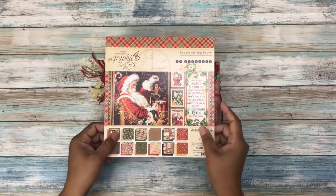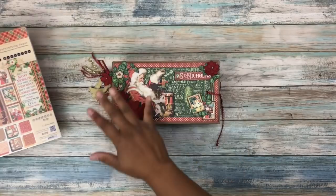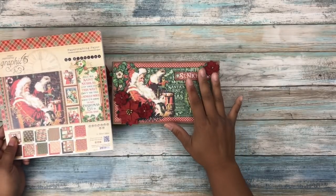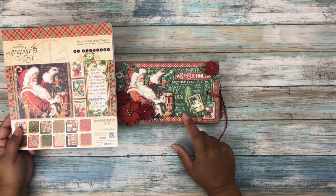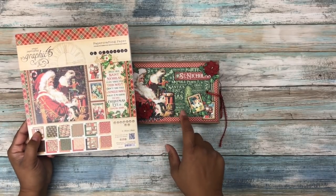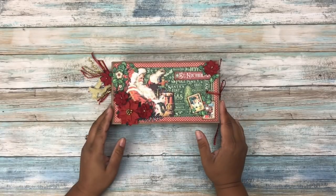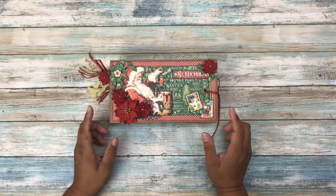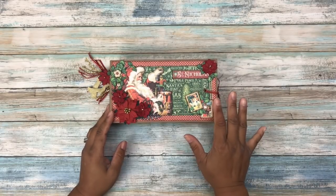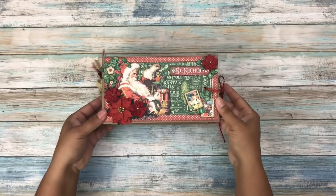The best part about this particular tutorial is it's supposed to only use one pad of eight by eight paper to fill the entire mini album. This one I ended up using one and a quarter pads, and only because I didn't use the black paper that was part of the collection — I only used the red and the greens. So even so, I used about one and a quarter pads to create this mini album.